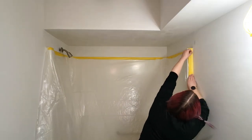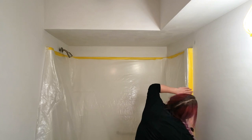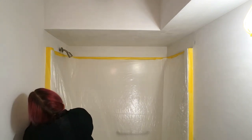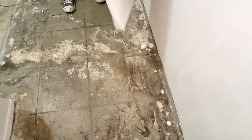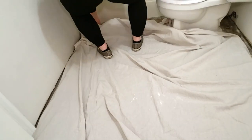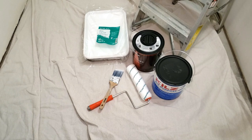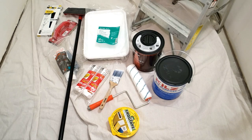Once the walls are dry, you want to tape off and cover all of the areas that you aren't painting. I used plastic and frog tape to cover the bathtub, then I covered the floor with a drop cloth. You'll want to tape off the trim and cover your vanity as well — I removed mine so I don't have to worry about that.